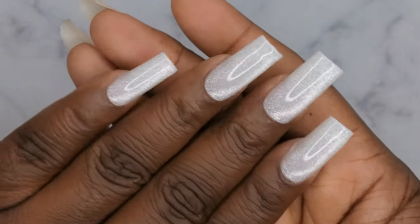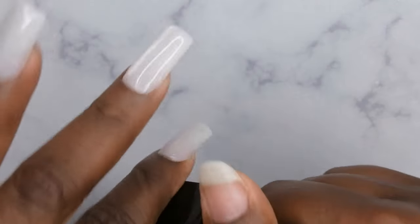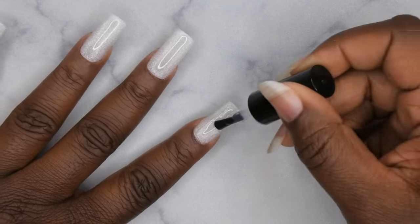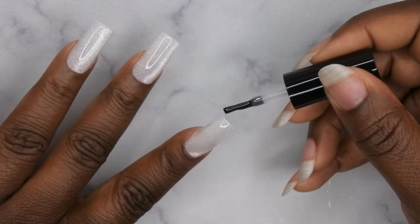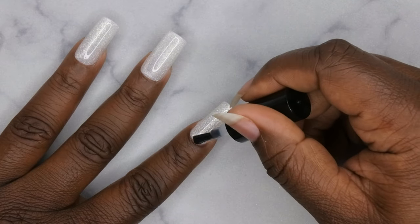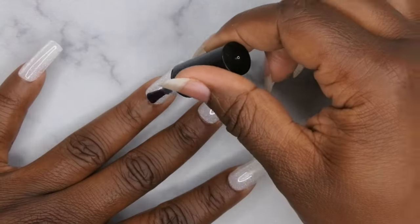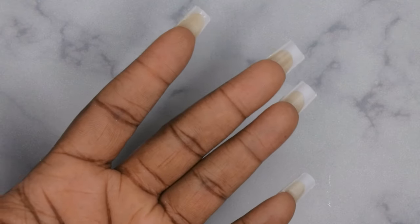Now that the builder gel has been applied — I'm obsessed — you go in with the top coat to seal everything. I'm using the BTR Box top coat. With the top coat you definitely want to make sure you cap that free edge so there's no lifting or peeling. Flip for 10 seconds, cure for 60.